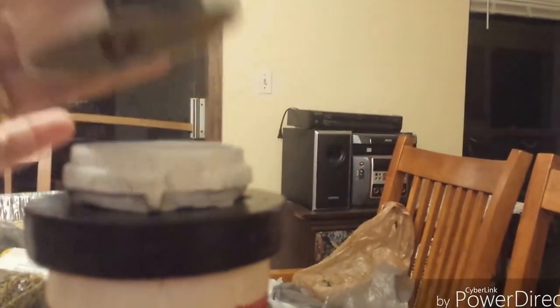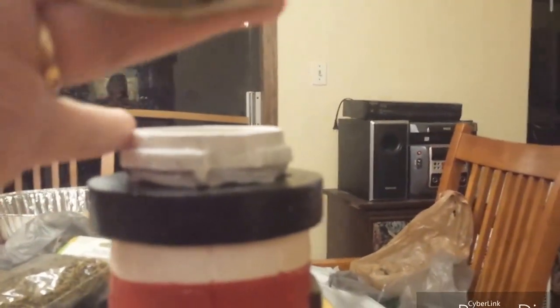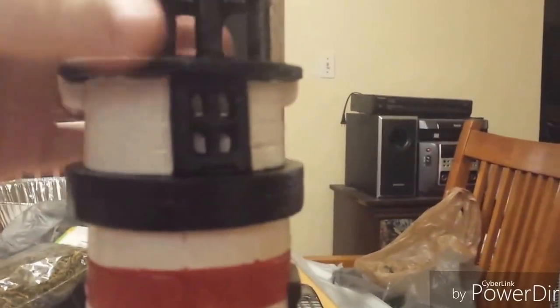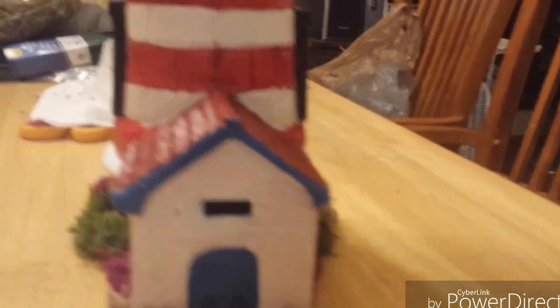My mom loves lighthouses and I've been wanting to do this for a long time — and what better time than for Christmas, right? This is my first repair of something like this. I even repainted this a little bit. I didn't add any varnish here because the varnish is still kind of sticky, but by the time Christmas gets here it'll all be finished.